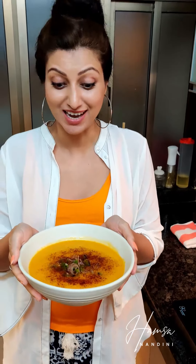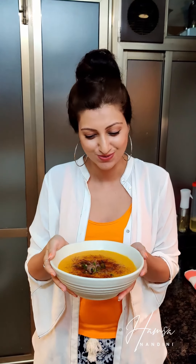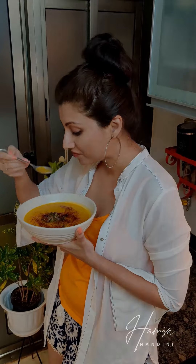It's delicious guys, try it out. Let me know in the comments how it was, and also suggest some new interesting recipes that you have been preparing so that I can make them too and share them with you.